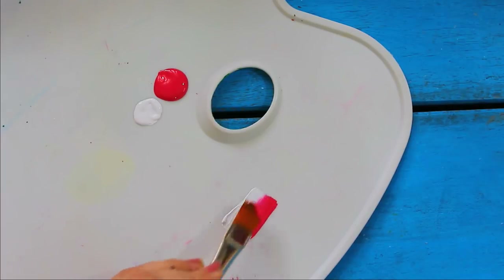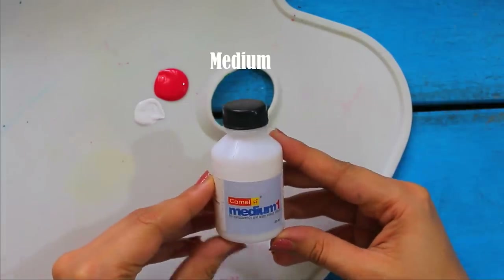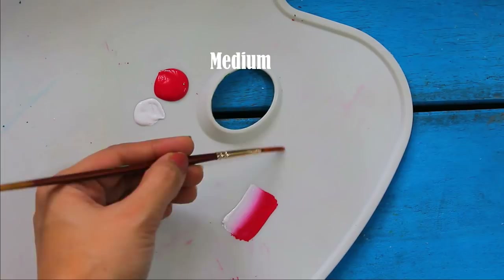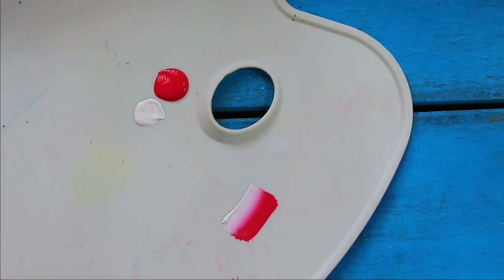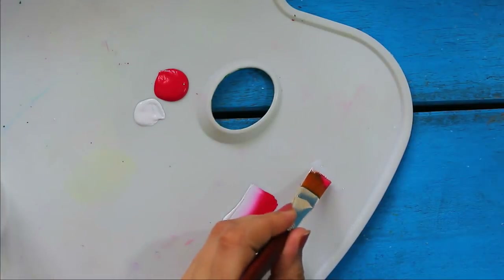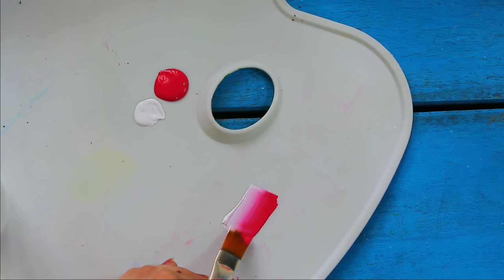If the brush is not moving smoothly or if the colors are drying too quickly, then you can use this medium. And if you do not have it, you can use a few drops of water. Slightly dip the top of the brush and take very little water — this will help in smooth movement of the brush.